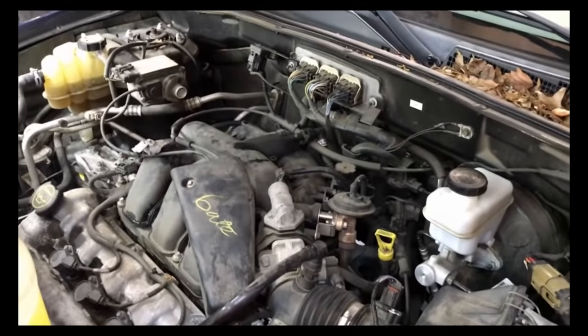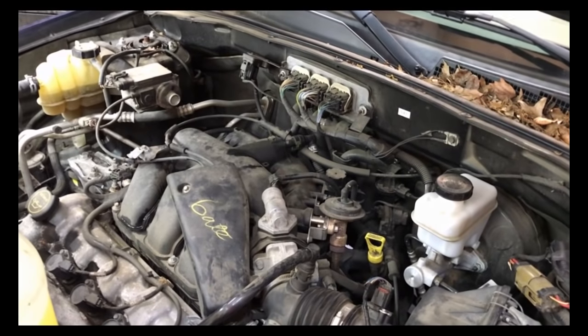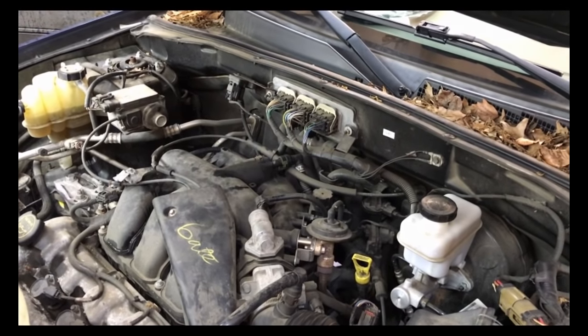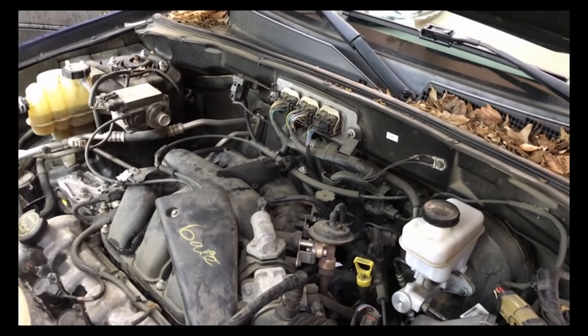Alright everybody, thank you for watching. I hope this shows everybody how to do the water pump on this one. You're going to need a bunch of special tools, and putting the belt on is kind of dangerous because you have to jump the belt on. If you don't know what you're doing, please get a professional to do it. Please. Thanks for watching and please subscribe.